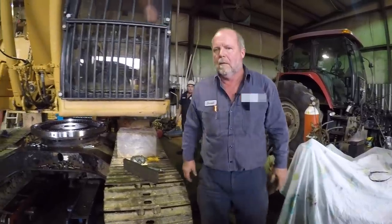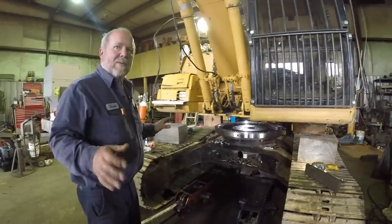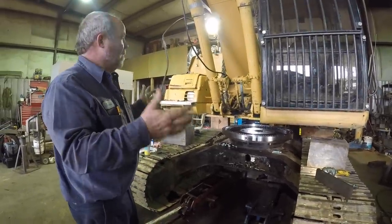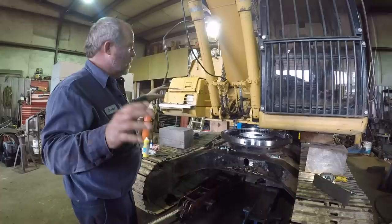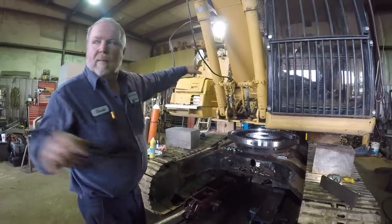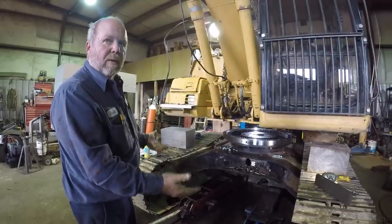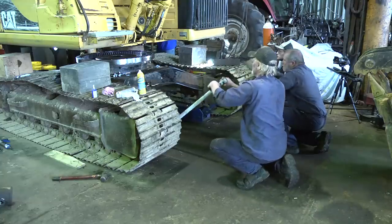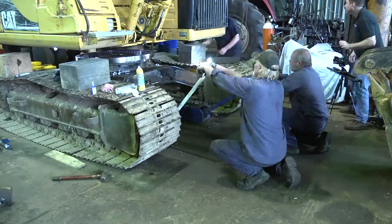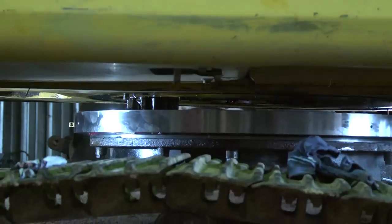Donald, you're moving some stuff around here — is the plan to lower the machine? No, we're not going to lower the machine. We're going to raise the undercarriage back up to it. This is safer — the machine is heavy and awkward. We're going to let the crane, the stands in the back, and the arm support the machine while we ease the undercarriage back up, the same way we let it down when coming apart.